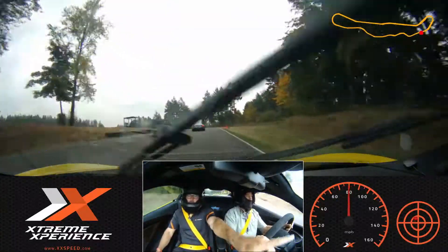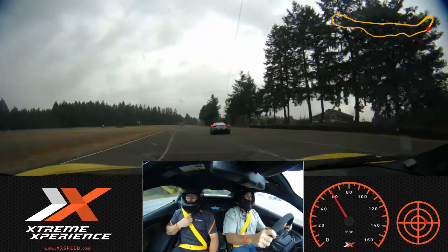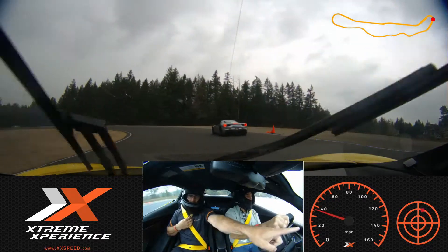Good. We're going to lift up for a second — no brakes, just turn in — and now roll back on the throttle. Good, lift, give me a little brake. Turn into the green cone and then we'll get back into the gas — go ahead.